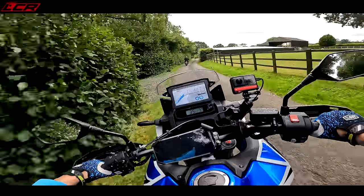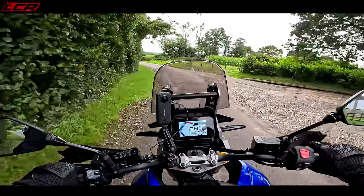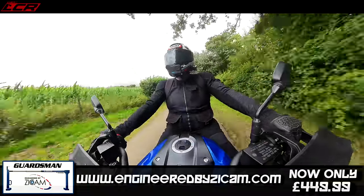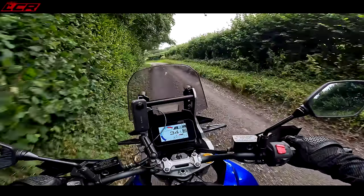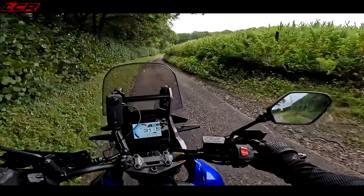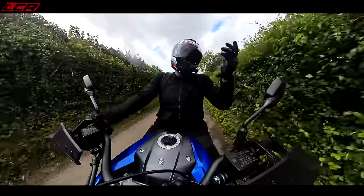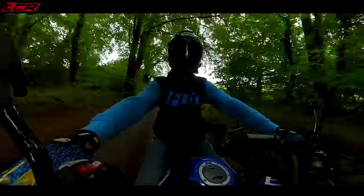Jumping straight onto the Suzuki after the Africa Twin — the Suzuki feels a bit more agile on the road. It's only got 170mm of suspension travel on the forks, so it feels a bit lower. I think the feedback from the road is slightly firmer on the Suzuki because it's more of a road bike. The Africa Twin is geared up as a literal 50/50 machine, whereas this is just a nod towards off-road — perfectly fine for gravel lanes, but could find itself out of its depth on more serious terrain.